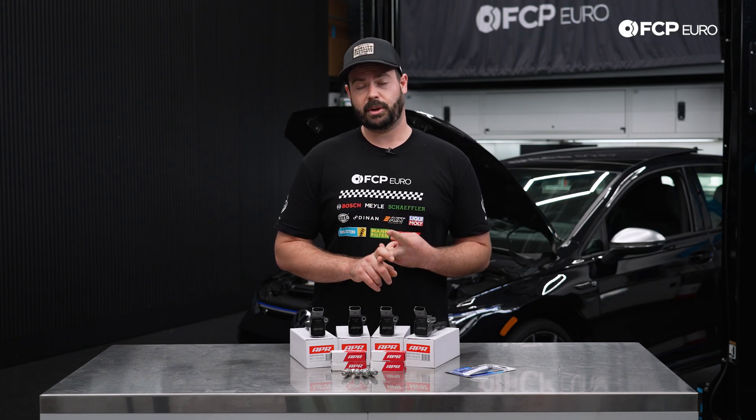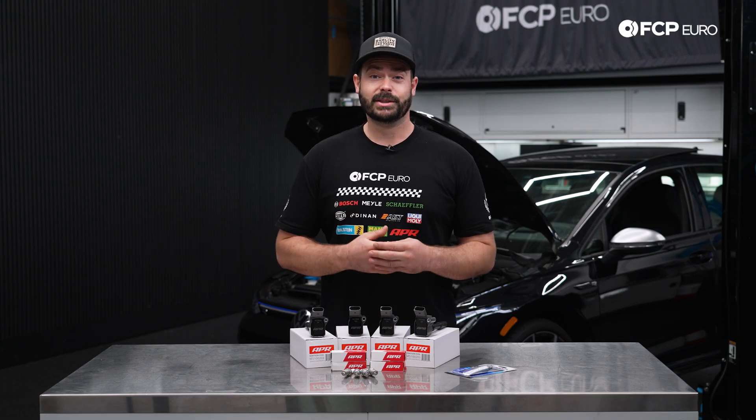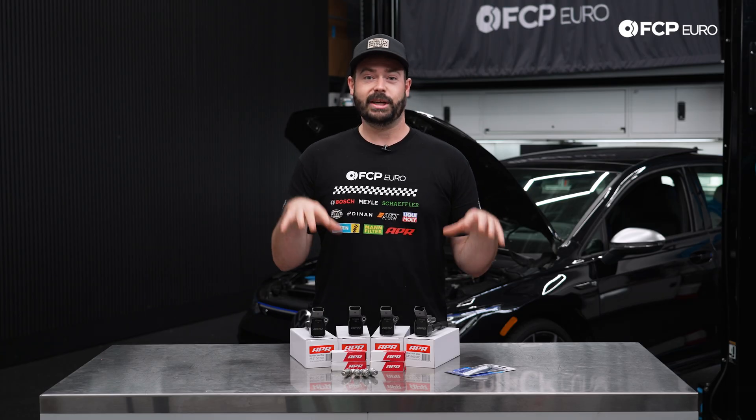That colder step of the spark plug is going to allow the ignition system to run cooler, because we are going to be putting some more power in this car in some later DIY videos, so we're going to take that step now while we're here. If you're looking for non-performance options for your Golf R, we offer genuine OEM and OE for your vehicle — so rest assured, if you're going from stock to wild, we have the options for you.